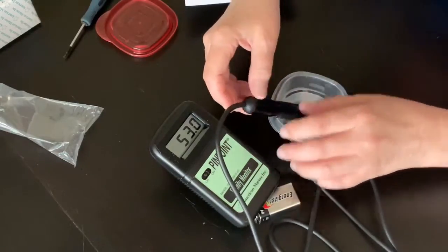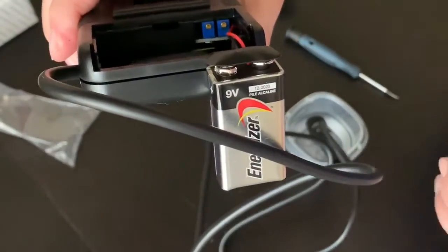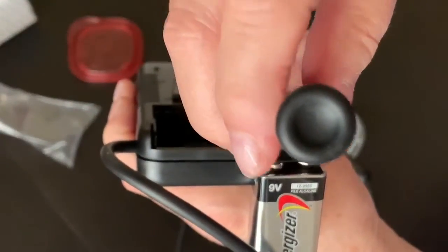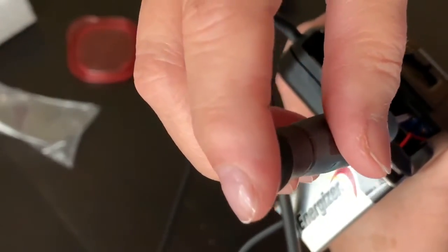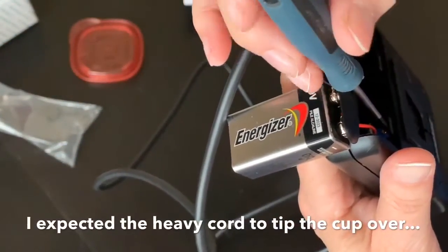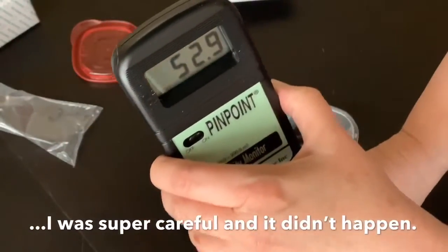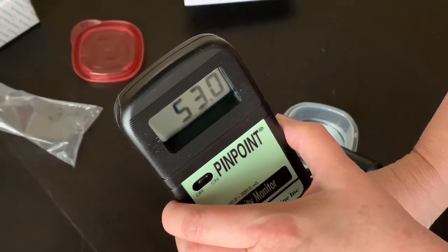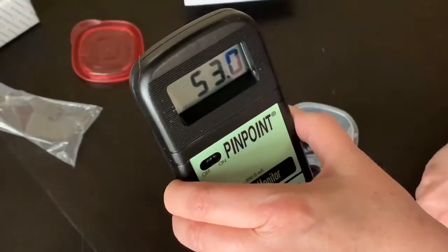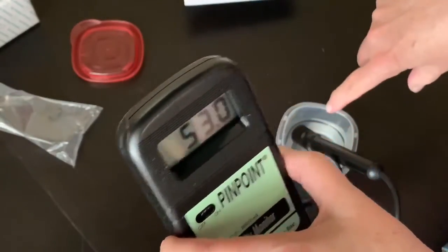Then I realized I should probably make an attempt at checking the calibration just to see what the process involved. The issue here is you need to be an octopus or have two people to do this. The cord for the probe is really stiff and thick. You have to put the probe into the water to calibrate it, and you also have to flip over the meter to get access to the tiny screw — which is on the opposite side from where you observe the reading.